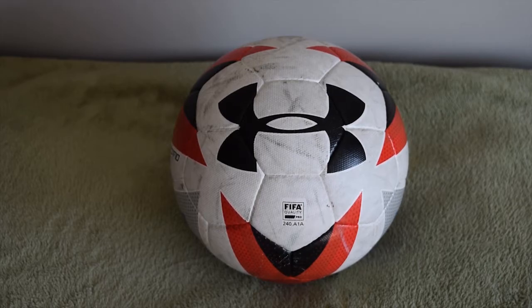I would recommend this ball to everyone — young people, amateurs and professionals. The 32 panel stitch shape is still one of the most reliable things to have on a soccer ball. So I'm probably giving it a 10 out of 10.